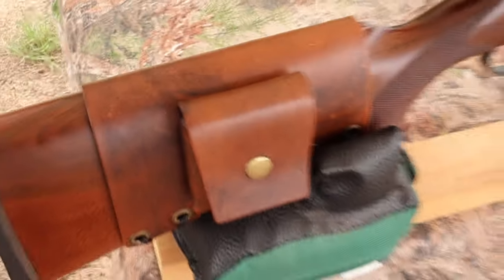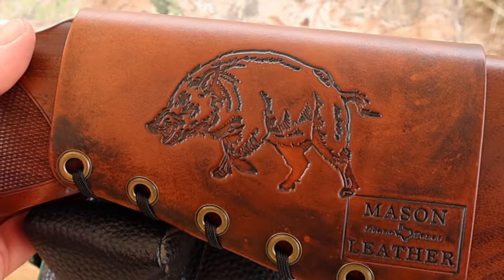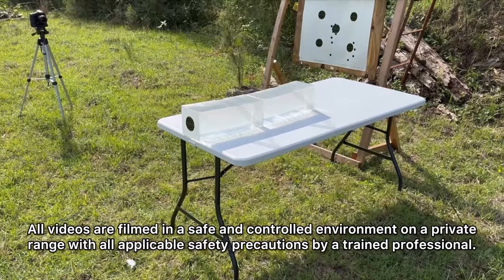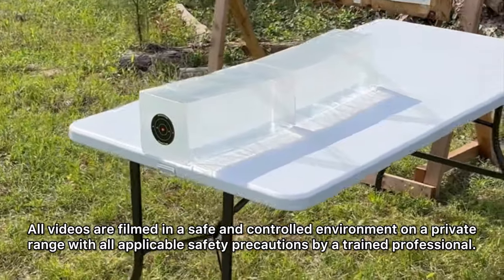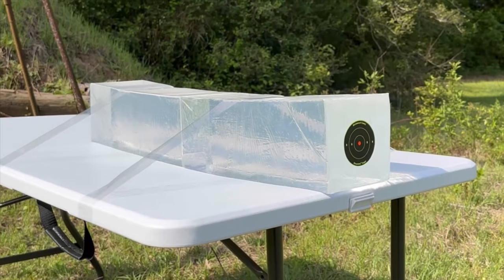Check out my website, masonleather.com. I would absolutely love to make you one. And coming around to the other side, I've got to show you my wild boar design. We'll be taking three shots from 100 yards, firing into 10% ballistics gel that has been calibrated to meet the FBI's ballistics testing protocol.